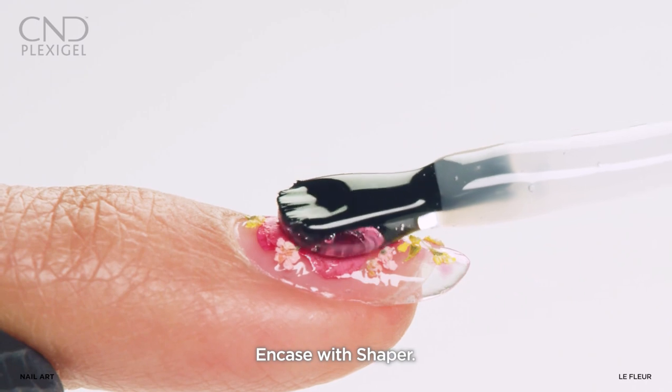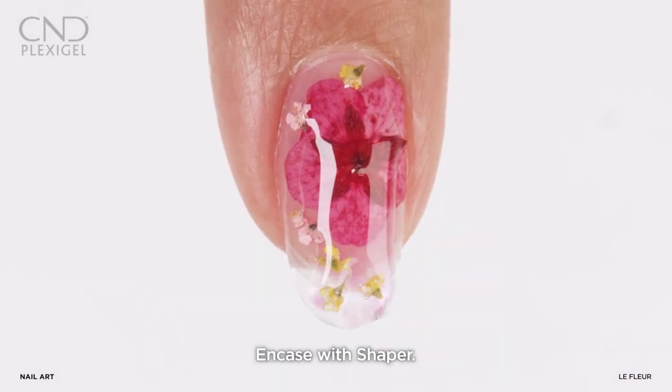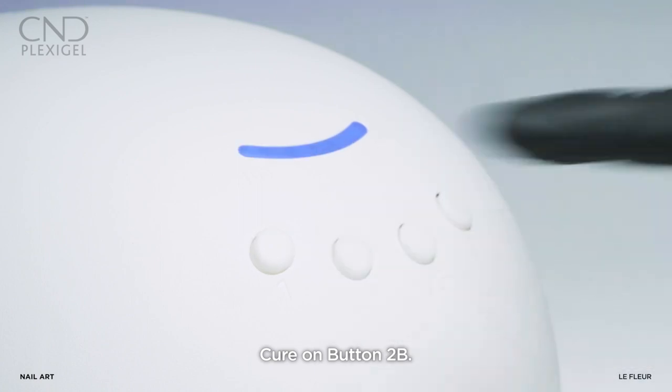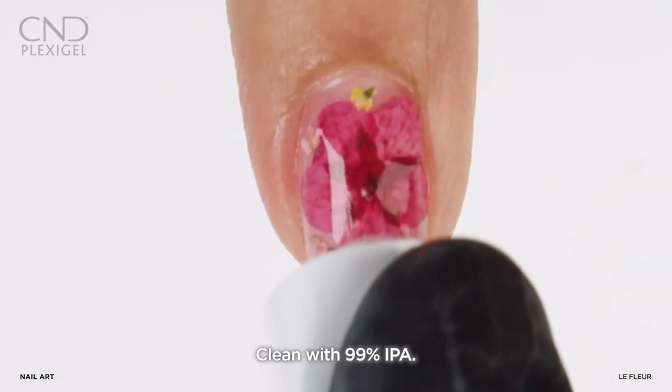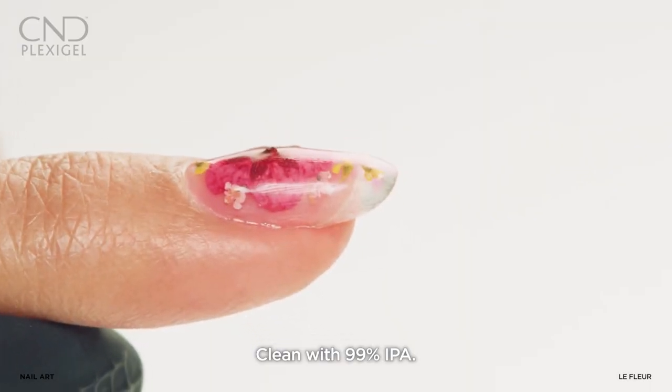Apply a layer of shaper to encase the flowers and cure on button 2B. Remove the top film with a lint-free pad moistened in 99% IPA.